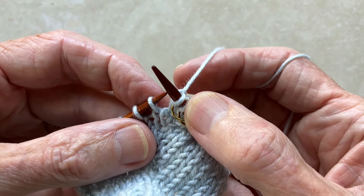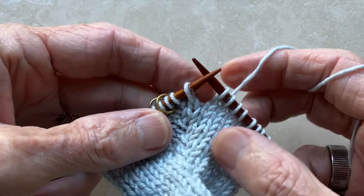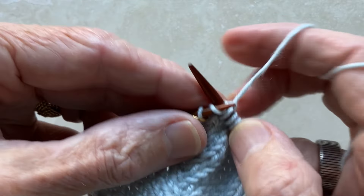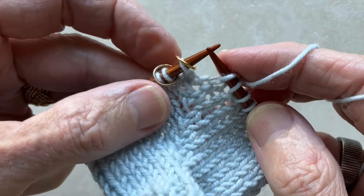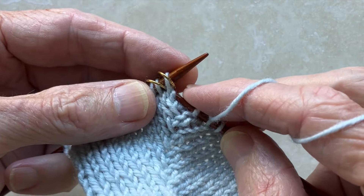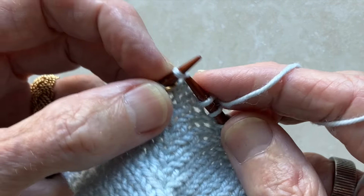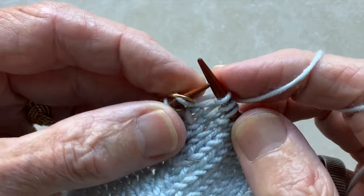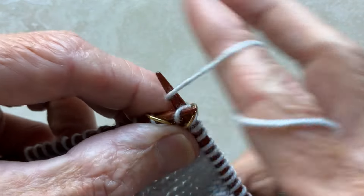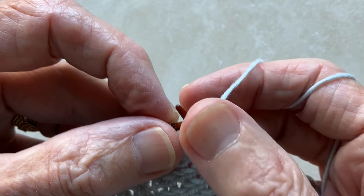I'll demonstrate this stitch once again. Work your row until you come to the first marker flanking the raglan stitch, but do not slip the marker. Instead, insert the tip of your right needle under the right leg of the stitch below, put it on the left needle, and knit that stitch. Now slip the marker, knit into the back of the raglan stitch, and slip the second marker.